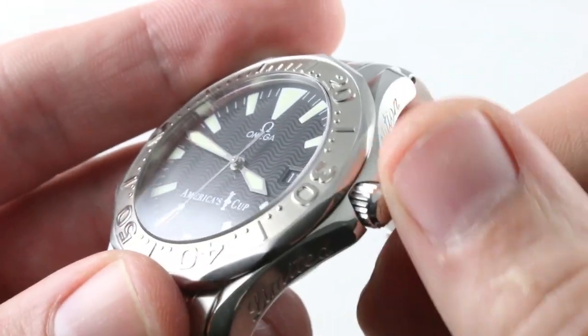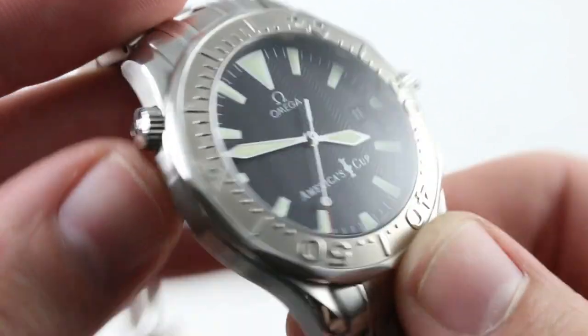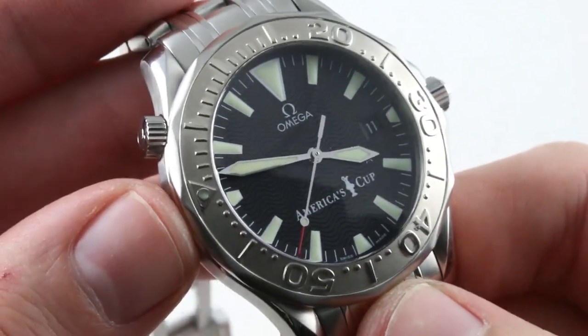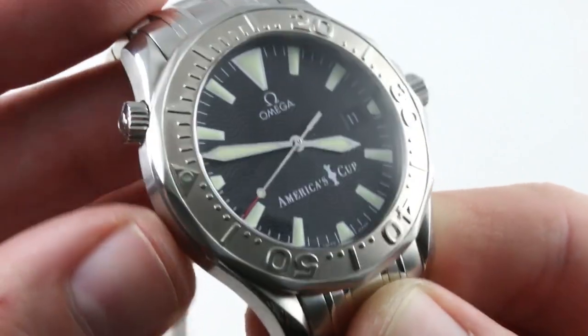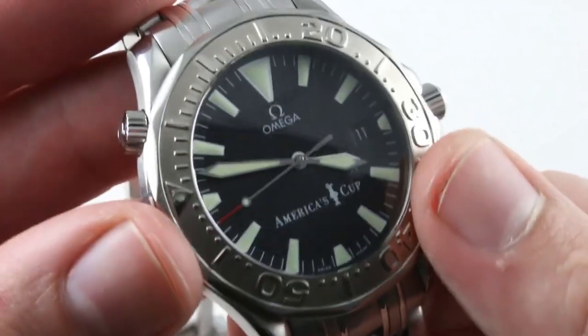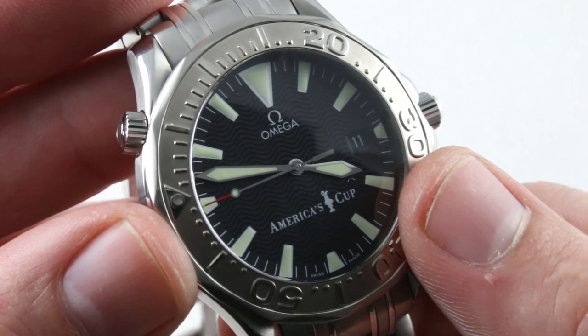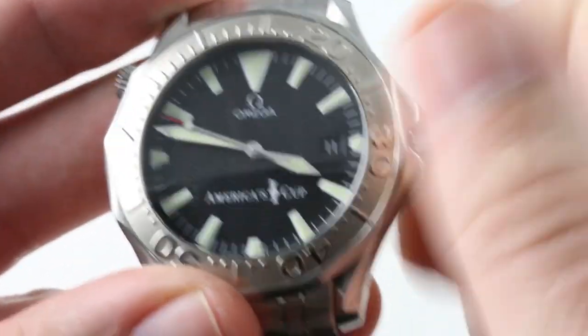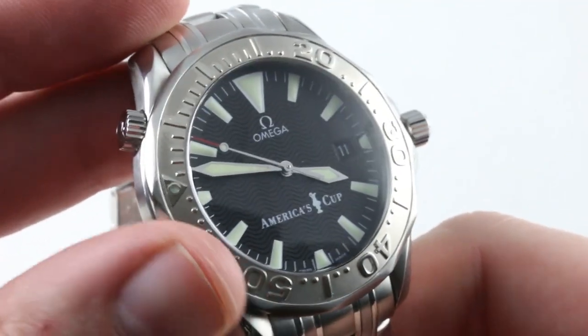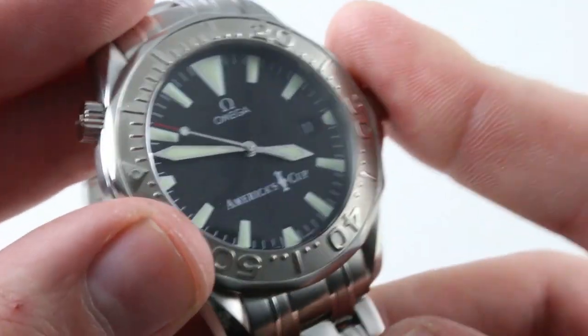The crown threads down, combining with the helium escape valve to give this watch impressive diving credentials — 300 meters water resistant. The helium escape valve is there for saturation divers who need to avoid a crystal blowout due to accumulated helium when surfacing. The crown itself gives access to the hacking, or stop seconds, function of the caliber 1120, and of course there is a quick set for rapidly cycling the date should it run down.